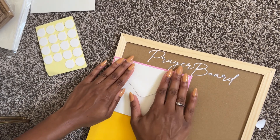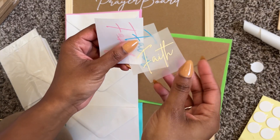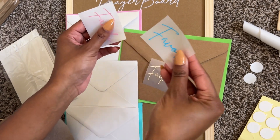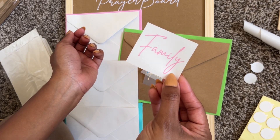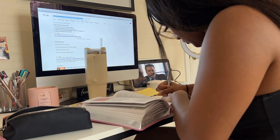So these are the envelopes, and then I'm also going to do an answered envelope. These are my words of the year: faith, favor, and family. In no particular order, these Bible verses are related to either faith, family, or favor — those are just my words of the year.